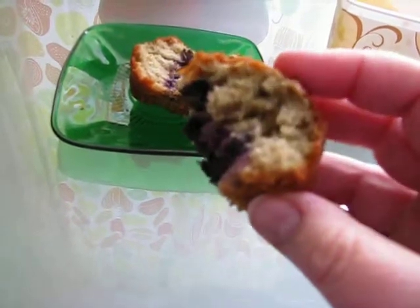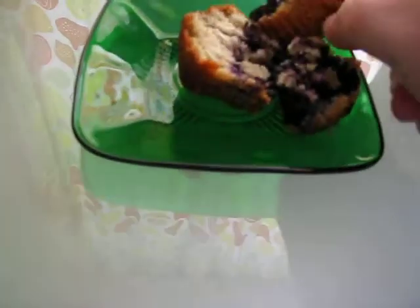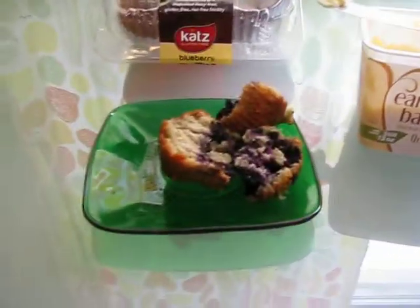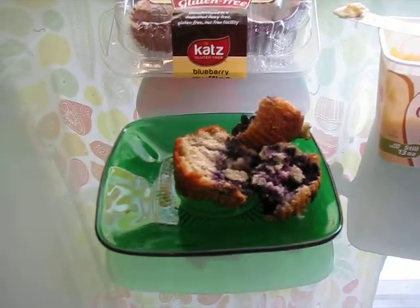Look at that — yum. Smells great. Mmm, oh boy. Wow, that's really good. Really good texture. I did not microwave them too much, for me anyway. I like them really warm.